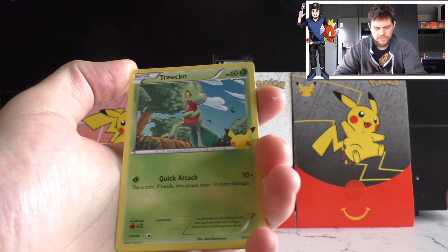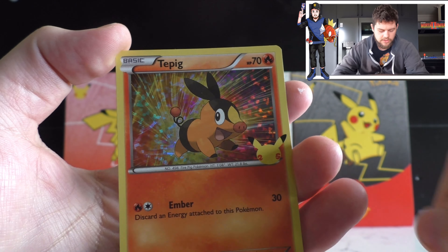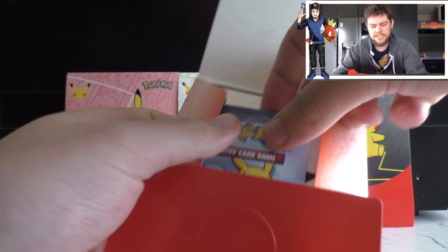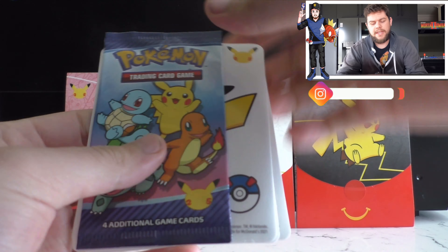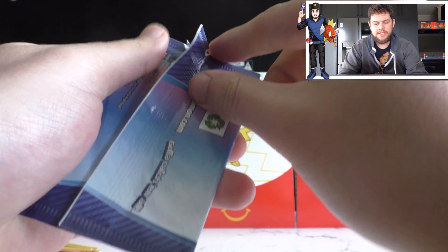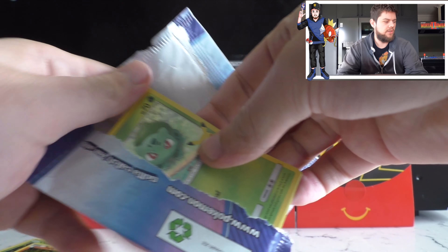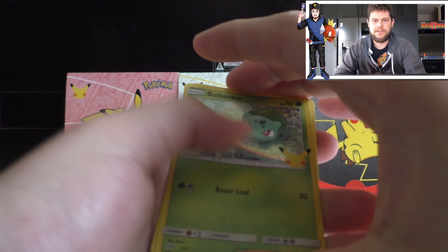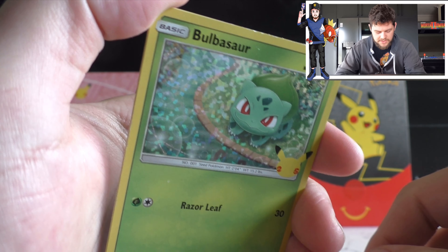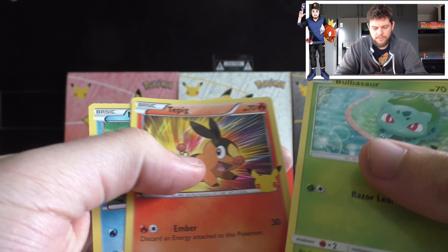We've got a Treecko, Popplio, Scorbunny, and our holo this time is a Tepig - another one we haven't got yet, so that's two down. A lot of my friends aren't actually Pokemon collectors, but I mentioned it on Instagram and Snapchat and they were surprised. In the next pack we've got a holo Bulbasaur - first time we've seen Bulbasaur in this video - another Bulbasaur, another Tepig, and a Mudkip.